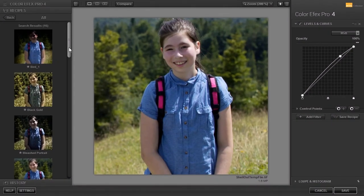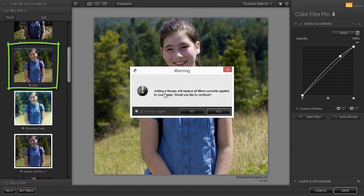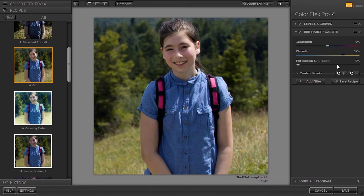In my recipes, I click on my saved recipe. I am asked if I want to replace the filter at the right. I click on Yes. Now I can continue working.